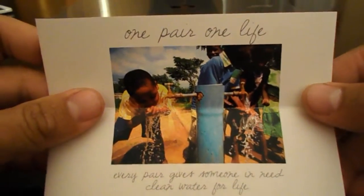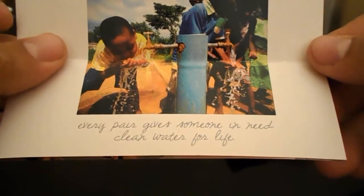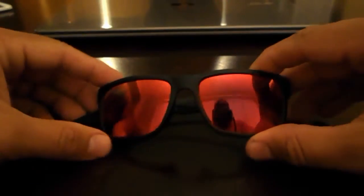Here we have a little bit of information: one pair, one life — every pair gives someone in need clean water for life. I ordered the Y Fire sunglasses. They offer several options, and in my case I ordered the Y Fire.